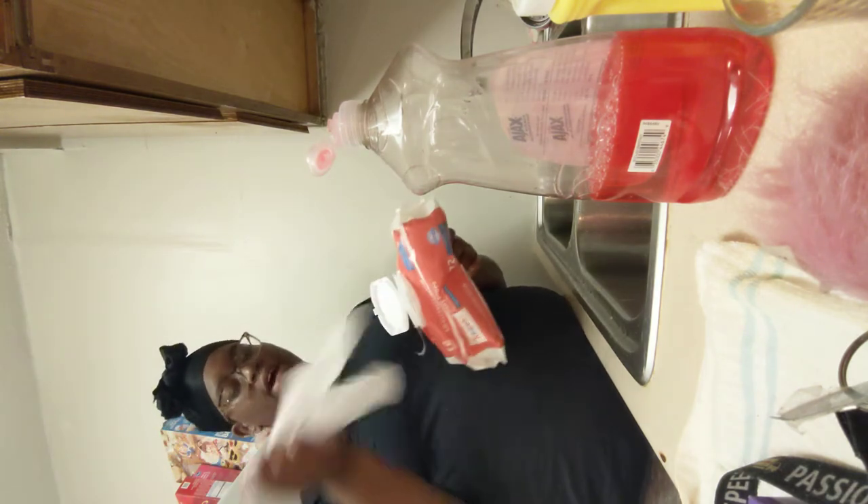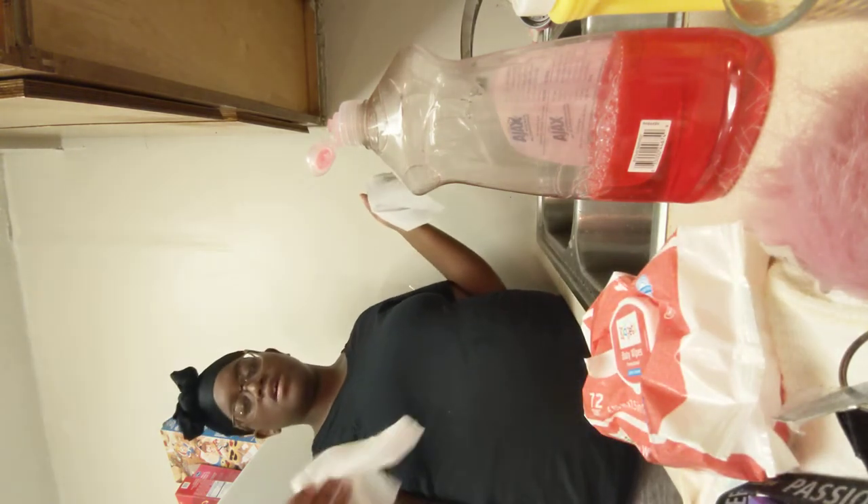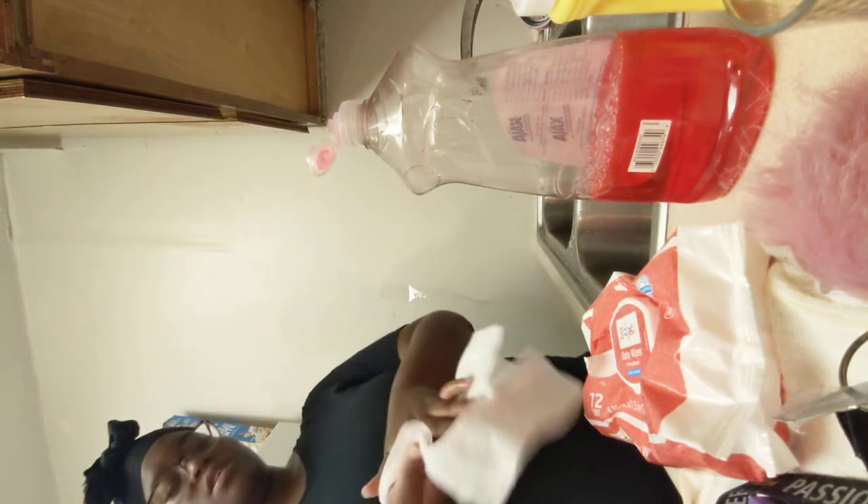Always keep the pack closed, because if you don't they're just going to dry out and it's going to be a waste. If you want to stay sanitized, wipe everything down with baby wipes with alcohol on them. I'm going to wipe everything down real quick — even my door, because I touched the door handles when I was coming in. That's how you keep everything sanitized.